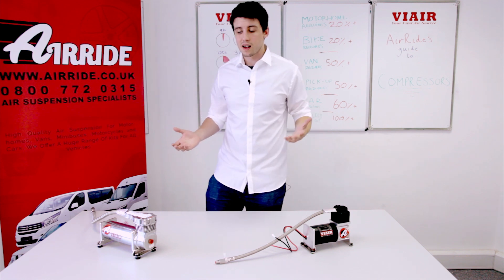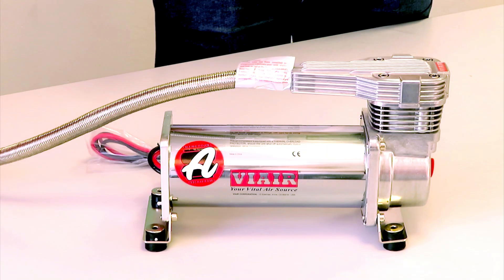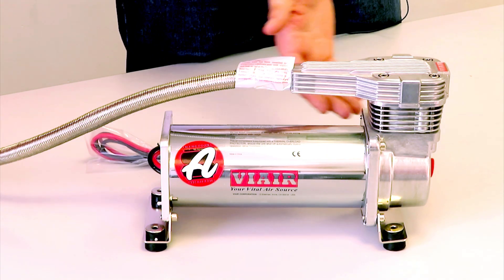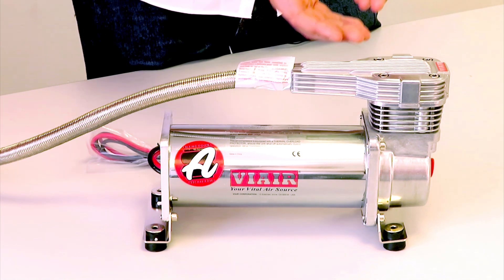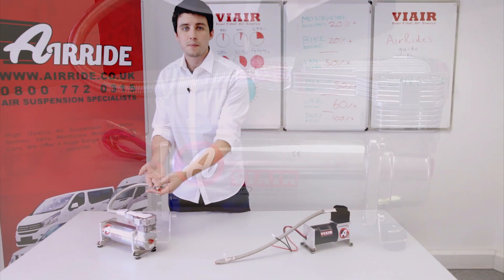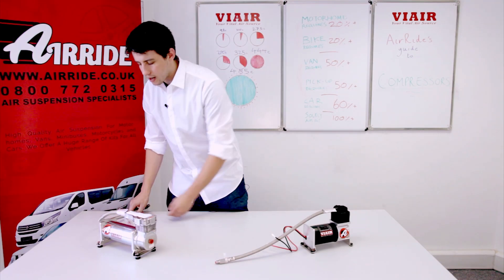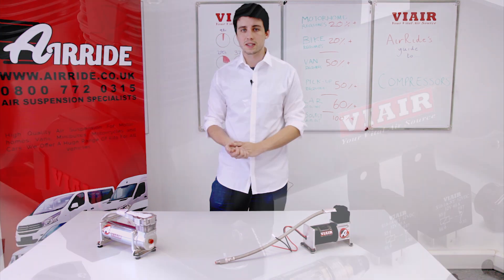How do they work? A compressor runs off the 12V electrical supply on your vehicle. It runs an electric motor which forces air up through the head via use of a piston, compresses the air through the leader hose up and out into your systems. The leader hose goes directly into a tank, and then the tank provides the air you need for your air suspension system.